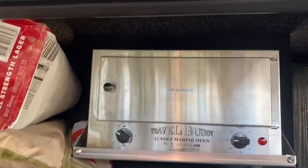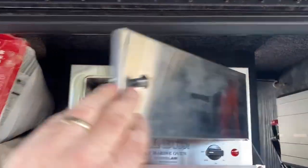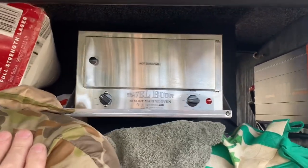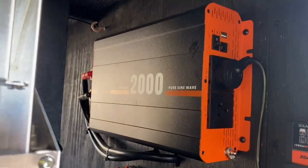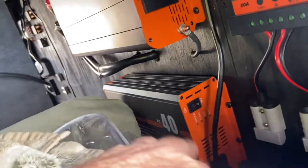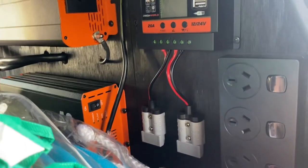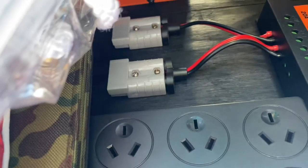We've got the little Travel Buddy 12-volt oven — that works excellent heating up pies, doing roasts on the run when you're driving along. We've got the iTech World 2000-watt inverter, the 40-amp VC charger down there — iTech World — and that's the regulator for the solar, just to charge the battery up. Plus I put a four-plug hole there so we can always charge your toothbrushes out in the bush.